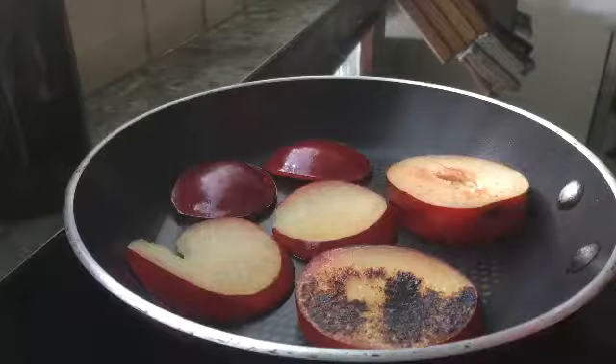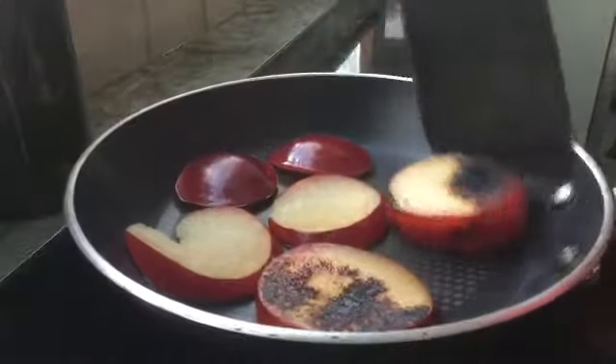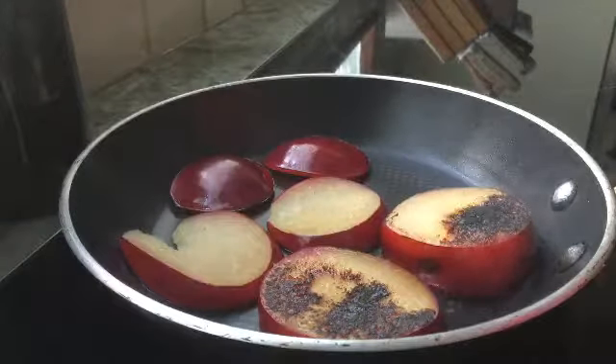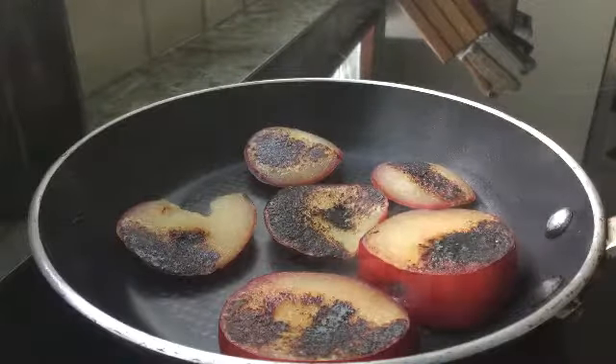When you begin to flip your plums over, they should have a nice black char on them. This is a good sign. Let it cook on this side for another three to four minutes. Once they are done cooking, place them on a plate.